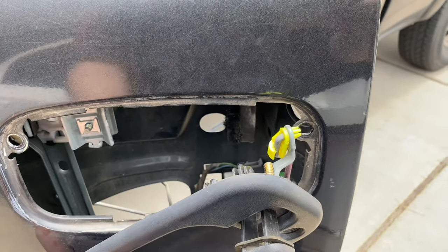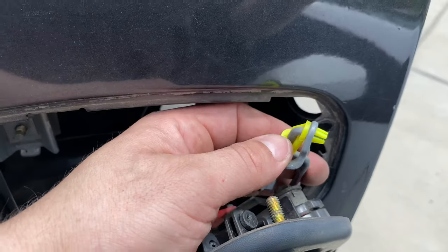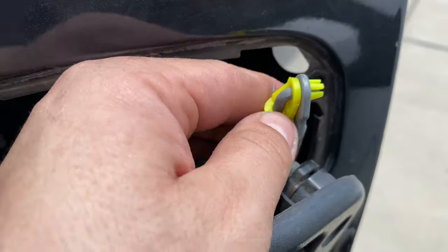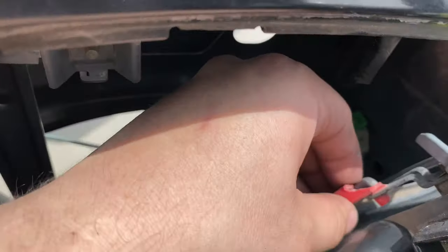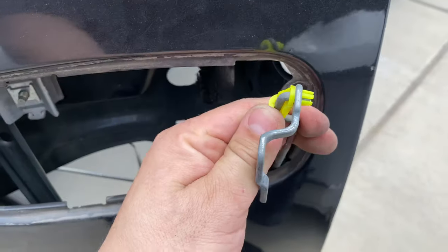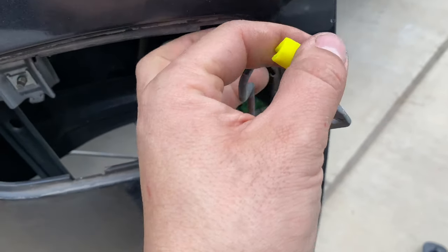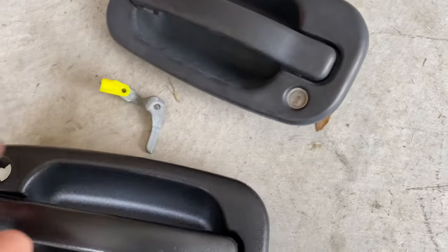Now from here I already took out those bolts — it's completely broken, this is the part where it broke off. So we just gotta undo these little clips here. On these clips you just pull this plastic piece back to pop it out, and then the metal rod just pulls this way. Same thing on this red one — I already popped this one out and the rod pops straight out like that. Now I'm gonna do the same thing with this one — pulled it out and now the rod just pulls straight out. And that is it.